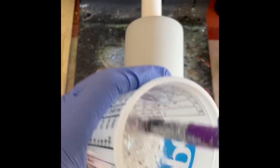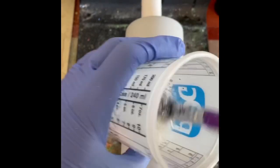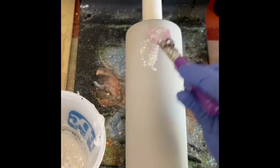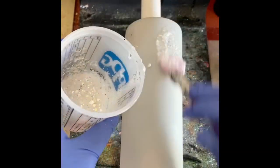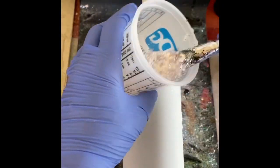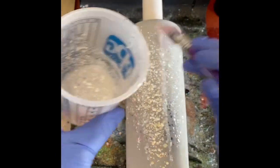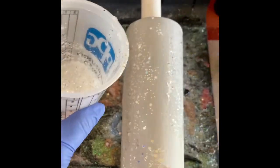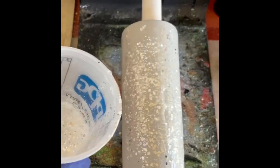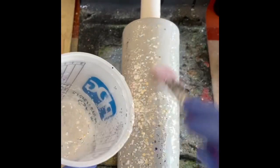I mixed up my epoxy — it's a two-part epoxy, I use Pro Marine. I have had wonderful luck with it, it is by far my favorite epoxy I've used. I mix my glitter in at about 50/50 on the ratio. I want it to be pretty thick. I don't want my epoxy to just run off — I want it to smooth out and level on the turner, but I don't want it to fall off the tumbler especially since I have this gorgeous glitter in there. I don't want to lose anything.